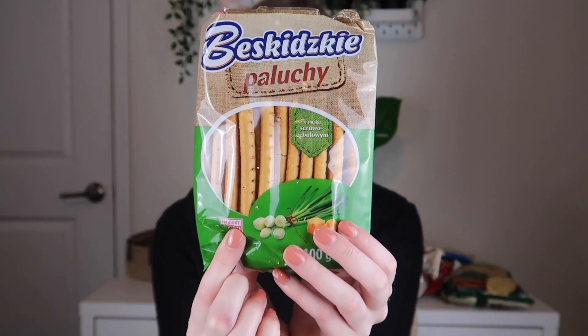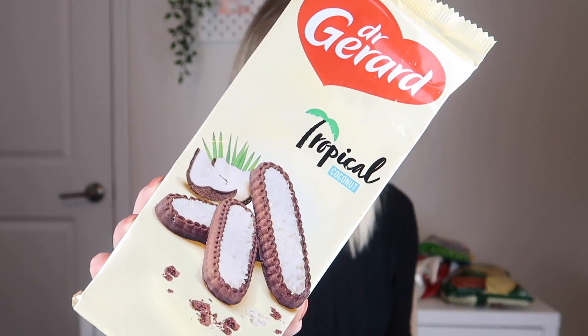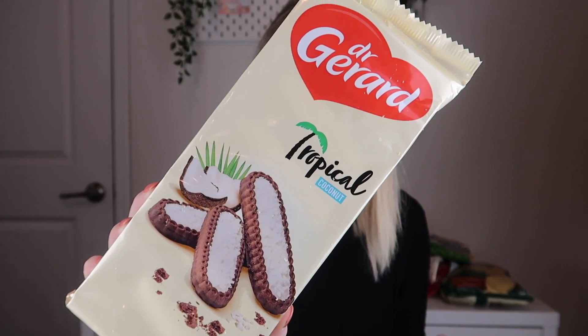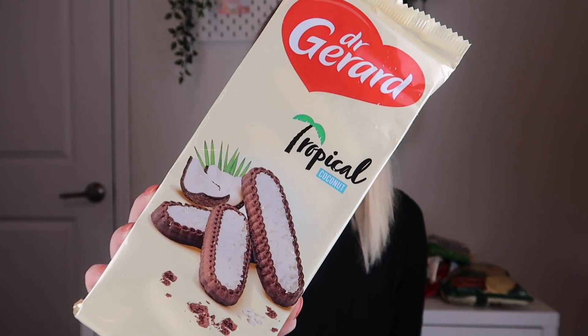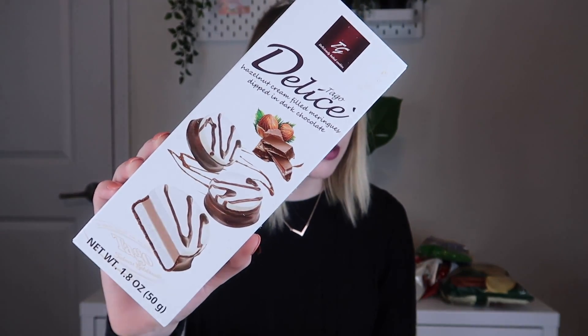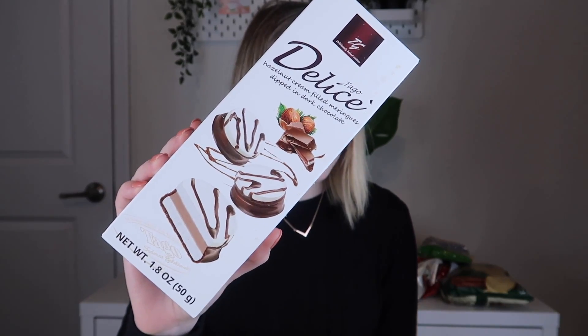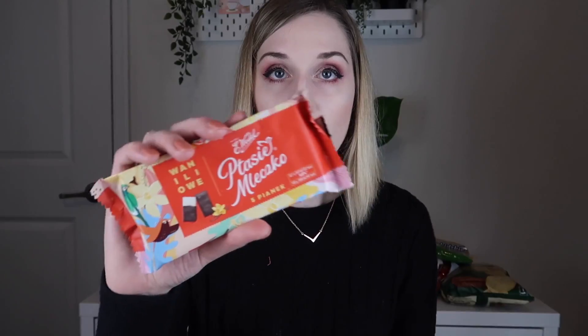Next is by Dr. Gerard — these are tropical coconut cookies: chocolate cookies with coconut cream and cocoa glaze. That sounds really yummy. Next item is from Tago Delis Meringues — these are cookies with creamy nut filling and dark chocolate drizzle. Yum.